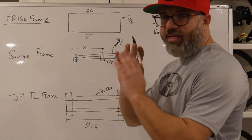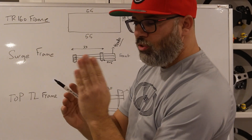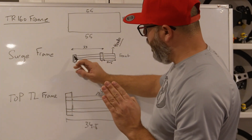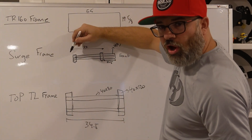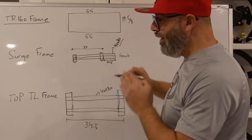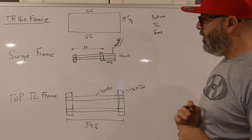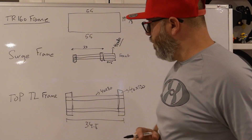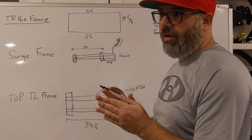The actuator on the back is placed all the way to the end of the surge, with the edge of its bracket sitting at the edge of the surge frame. The distance from the rear edge of the rear actuator to the front of the front actuator is 33 inches. You do the same placement on the other side of the surge frame. This should get you about 50% of the way there.